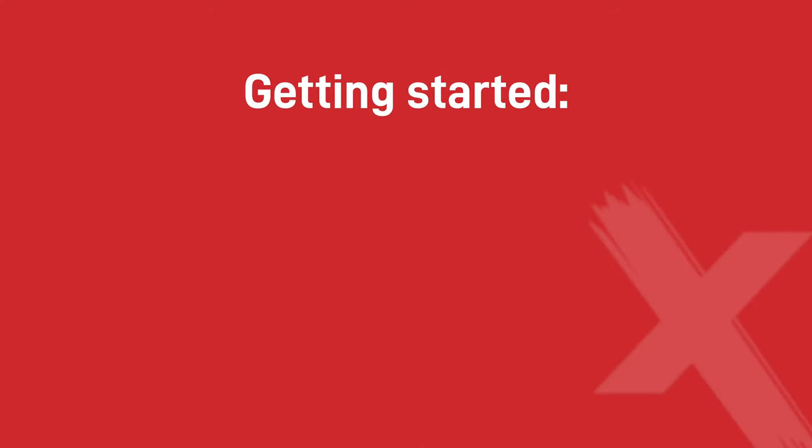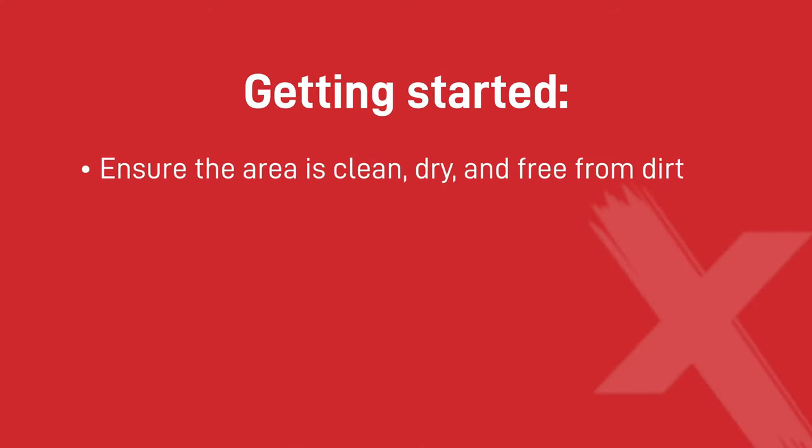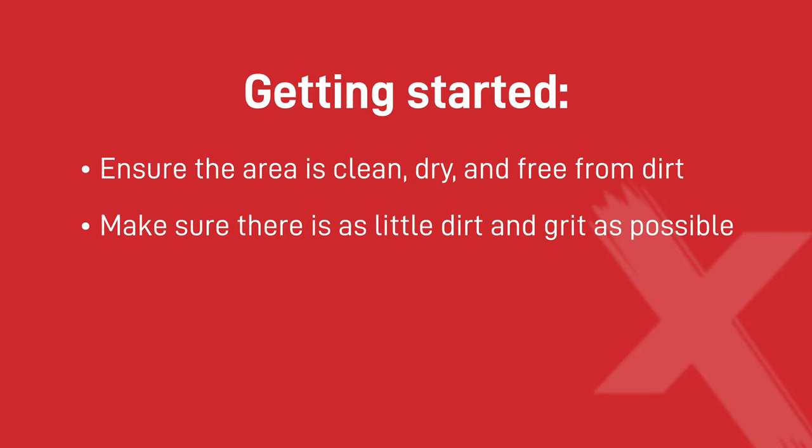Here's how to use the Colomax aerosol line marker. Getting started: ensure the area is clean, dry and free from dirt using a suitable abrasive surface cleaner. If you are marking outside, make sure there is as little dirt and grit as possible.